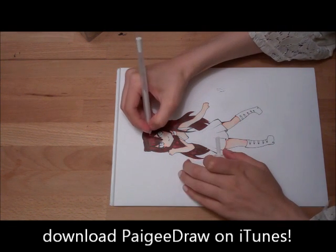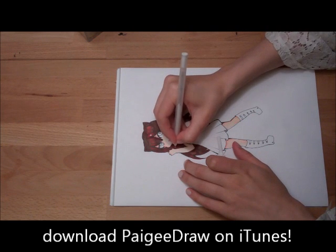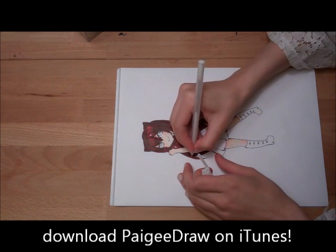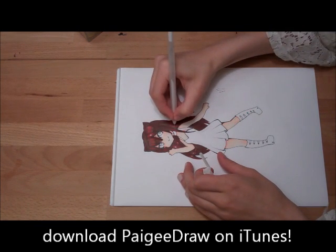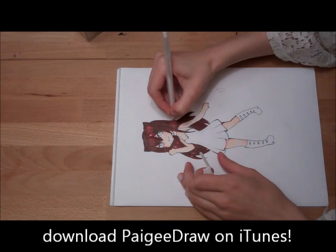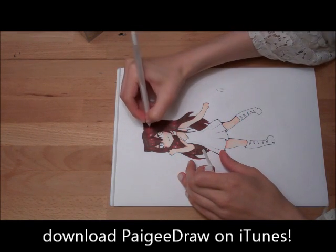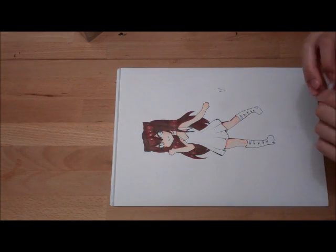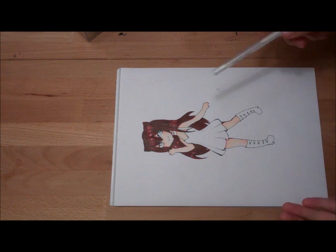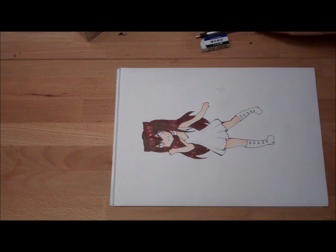So now I'm just going to go in with a white gel pen, and I usually draw a couple stars for the shiny hearts in the hair because I think it's cute. And then I do a bunch of little circles and dots — different sizes — it makes it look more interesting. And then it looks super cute. My hair is done now.